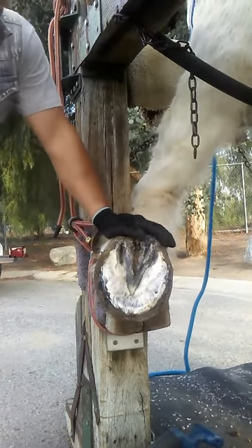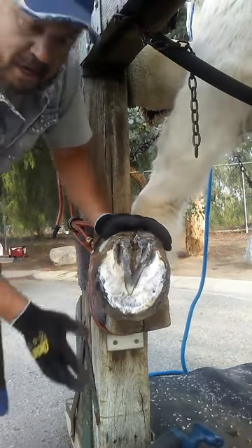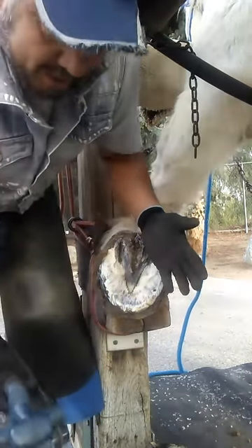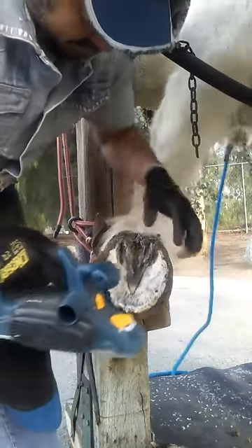I'm always looking for ways to make the job simple and easier. By combining the stock with that tool to take the shoes off a lot faster. And I have the electrical planer here, which I use to omit the nippers and the rasp mostly, and get pretty good balance.